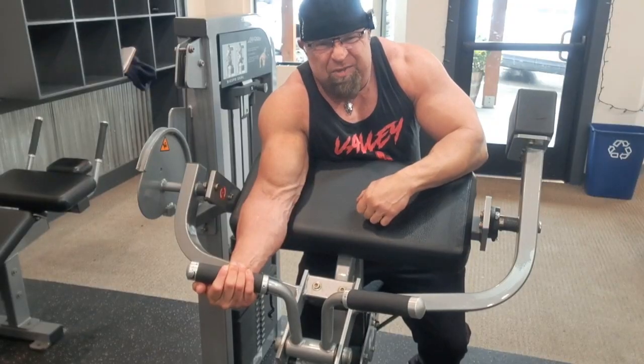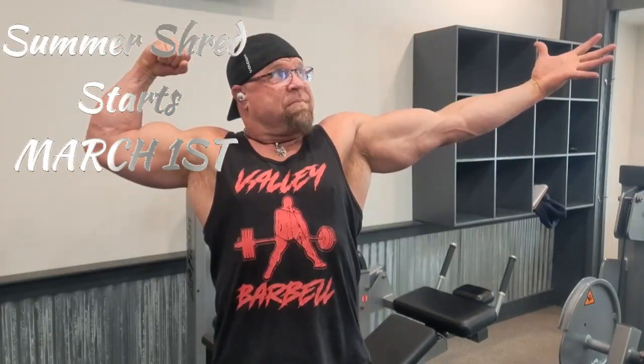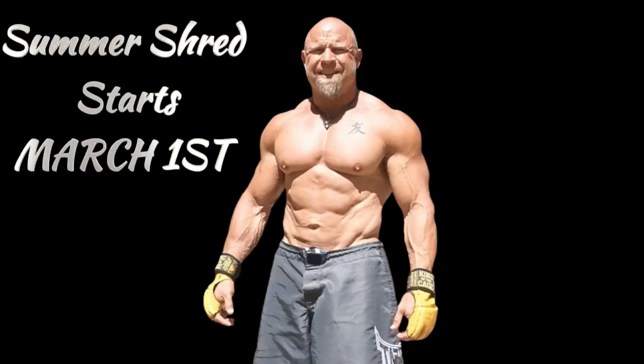That's to hit the curls for the girls, son — get her done!